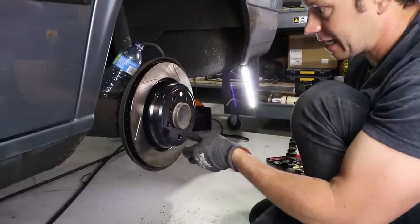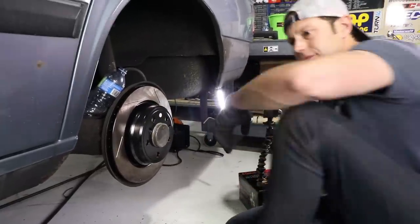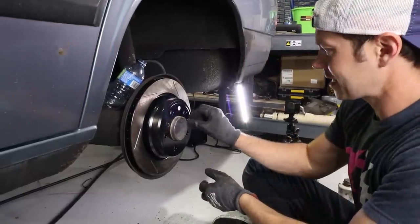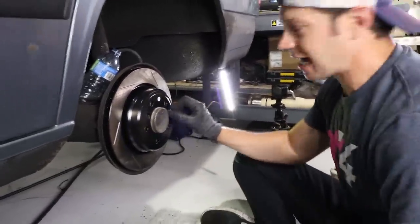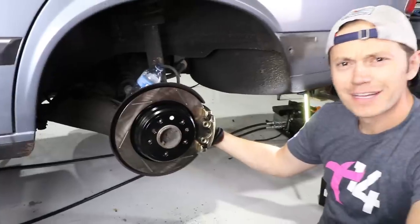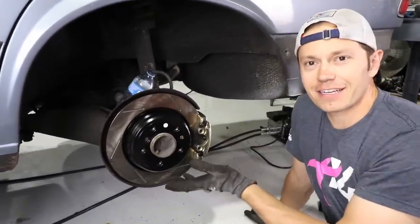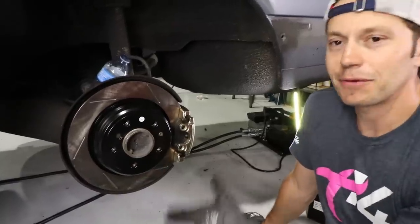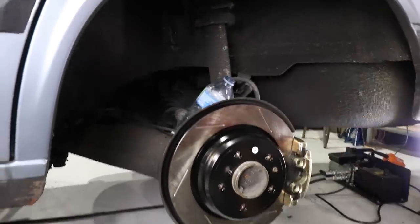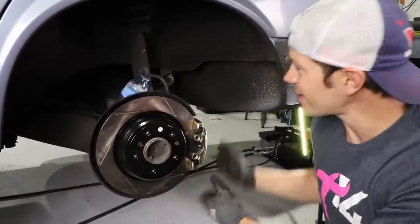These come out of the box ready to install — no need to clean them, no brake cleaner required. So pretty. Looks like a solid upgrade, and everything did fit like the internet said. I am happy with this. Next step is to pull the spring and shock out, then we'll cut to the next day when we have our Fortune Auto coilovers and install them.